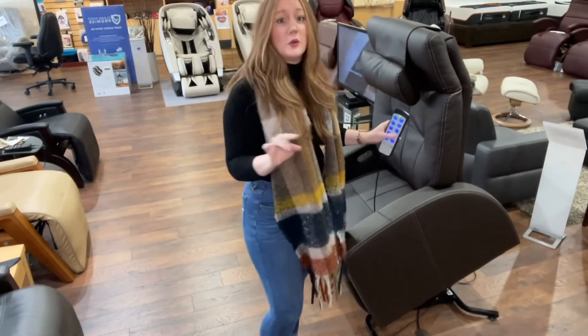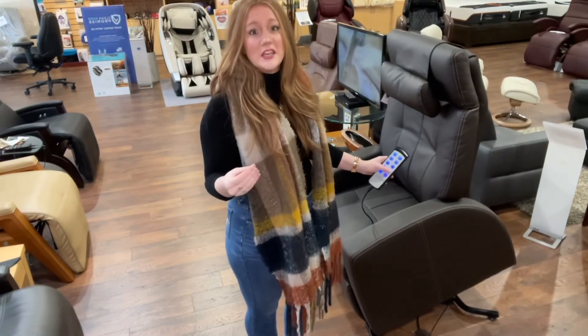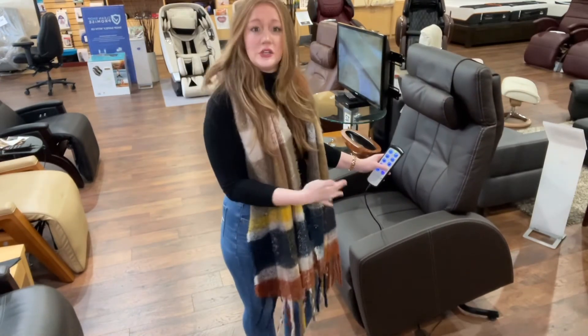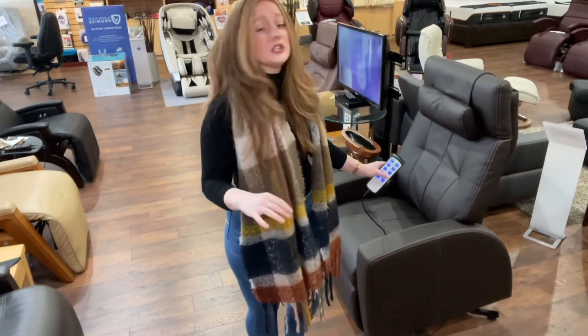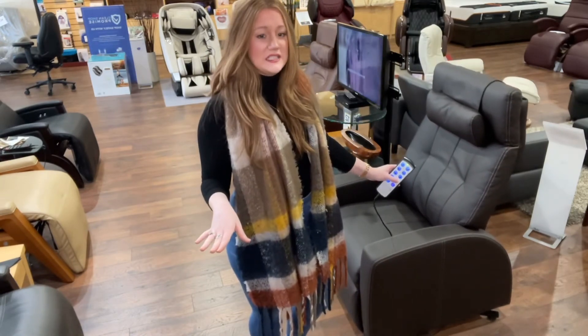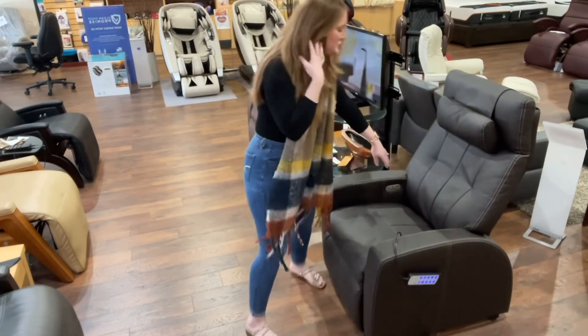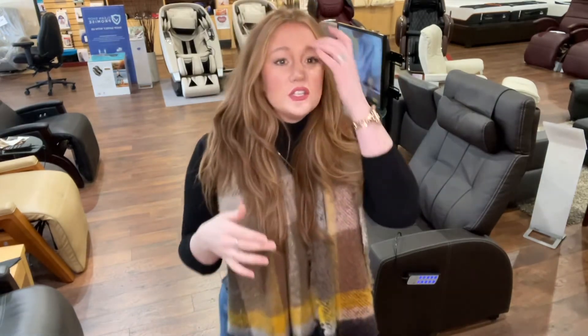One thing to note: when you bring the lift back down, you want to go all the way down to the restore position. If it's not all the way back down, it's very possible the chair won't recline. So if you notice it's not reclining, hold down that restore button and make sure it's fully back in the restored position. There are also buttons on both sides of the chair — one for the feet and one for the back — for simple reclining.